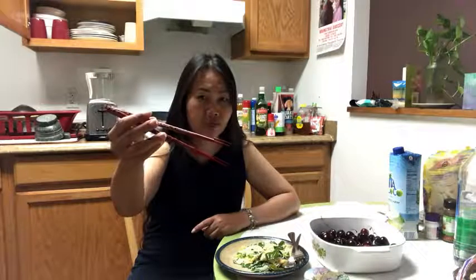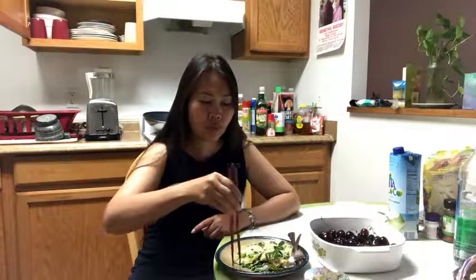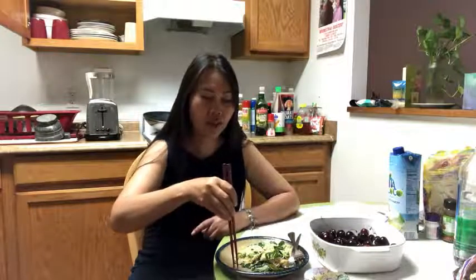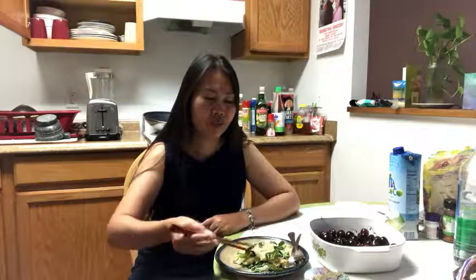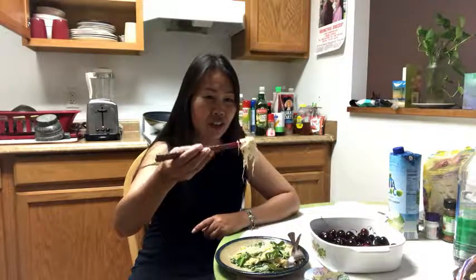You have to put two like this — see my finger. Three fingers on top and two fingers on the bottom, to do like this, to get some food. Someone says it's not easy, but it's easy for me. See how easy — to get some food.